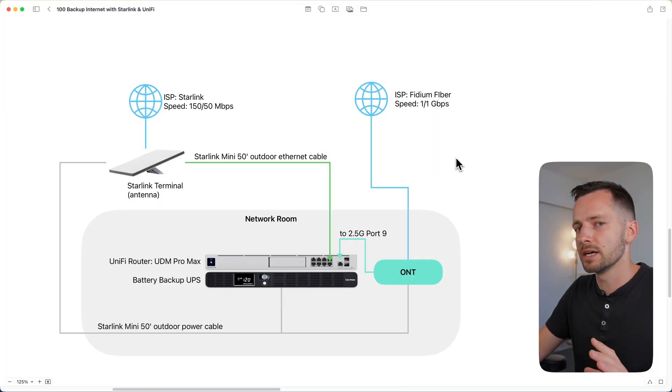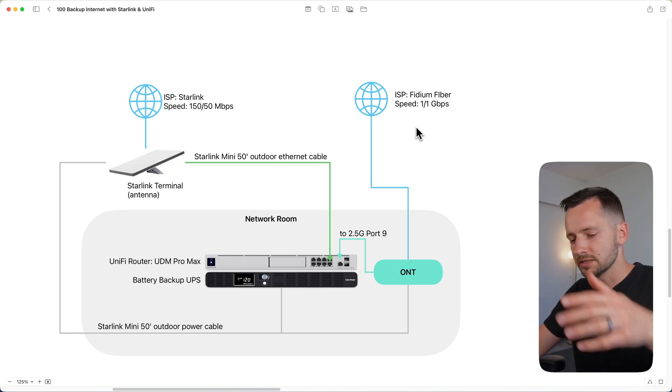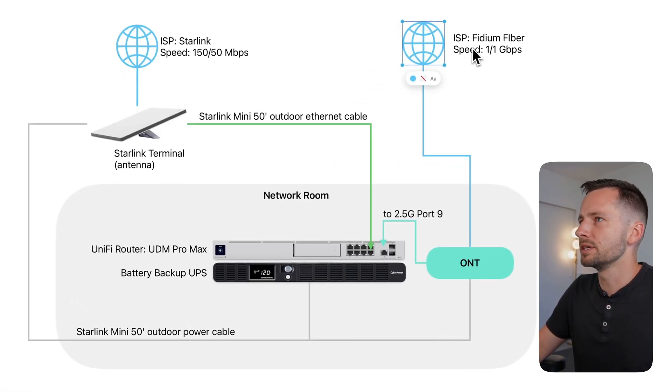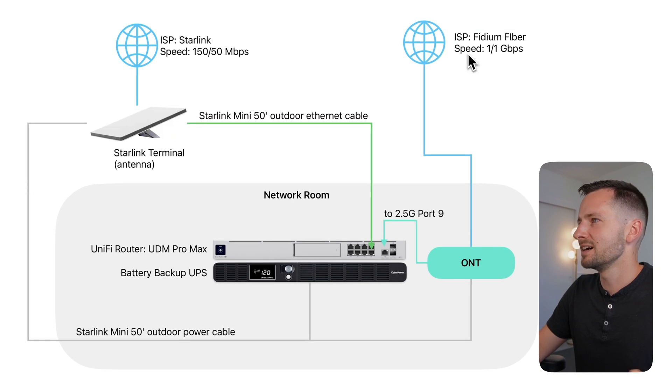The first step is to plan this out so that you make sure you get any additional accessories you might need, because you will need at least one more thing for this. Let me just show you what I have going on here — this will help you plan it out for yourself. Feel free to ask any questions in the comments below. So this here is my primary ISP.